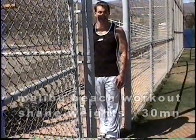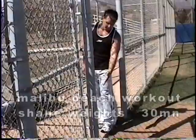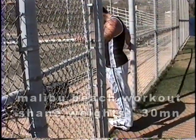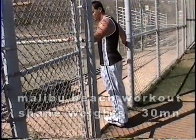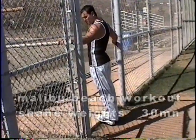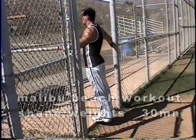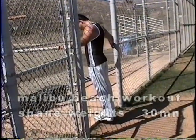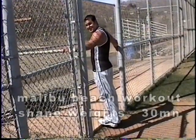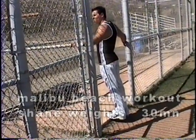We're going to do some basic standing calf raises. If you're not at a gym and don't have a step, you can do it off a step at home. You're just going to hold on for balance — hold on to a rail wherever you have one. Keep all the weight on the balls of your feet. Slight bend the knee, never lock out the knees. Come up and squeeze at the top as high as you can. Stretch on the way down — feel that stretch of the calves. One, two, three, four, five, six, seven, eight, nine — last one, hold the top and squeeze.